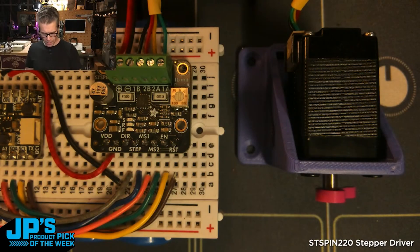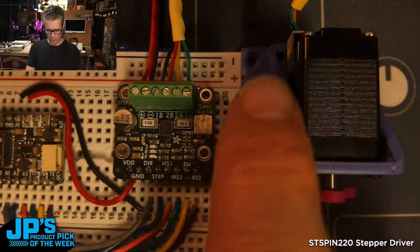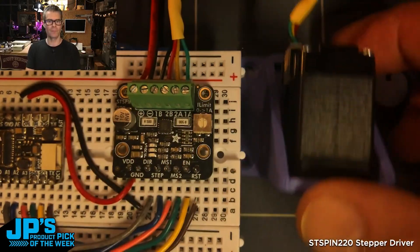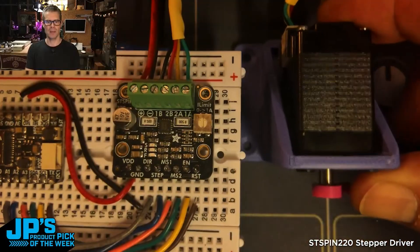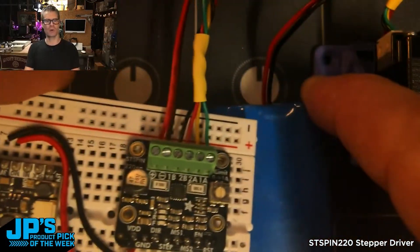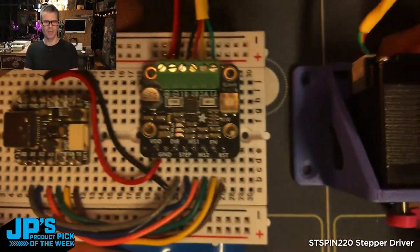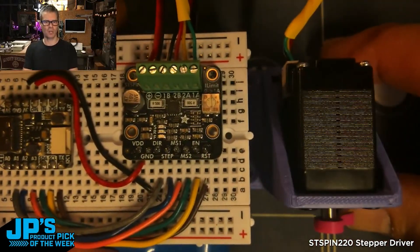What you see here: I've got my ST-spin 220, and on the right side, right to left, I've got the stepper motor — a little NEMA 8 stepper motor with wires plugged in. Then I have a LiPo coming in directly, which will use anywhere from 4.2 down to 3.7 volts depending on charge.